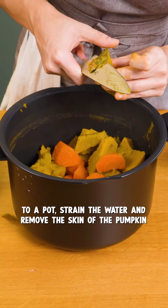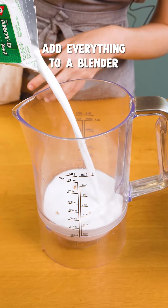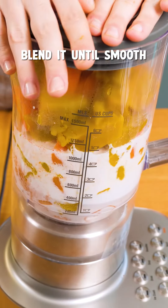Once that's done, I will remove the outer skin of the pumpkin. The next step, I'm gonna add everything into a blender and blend it until it's completely smooth.